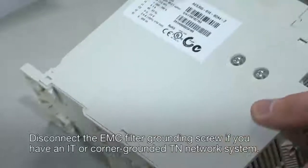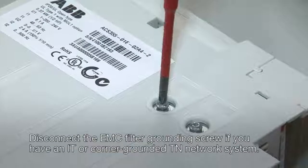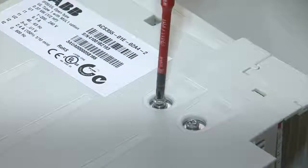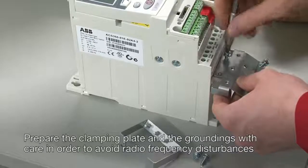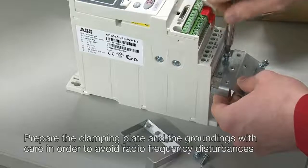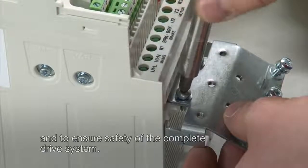Disconnect the EMC filter grounding screw if you have an IT or corner grounded TN network system. Prepare the clamping plate and the groundings with care in order to avoid radio frequency disturbances and to ensure safety of the complete drive system.